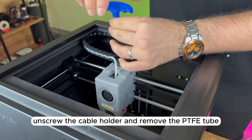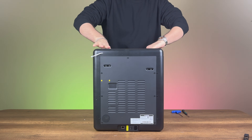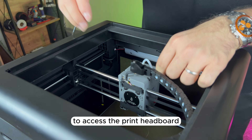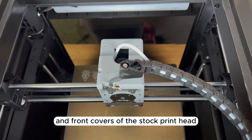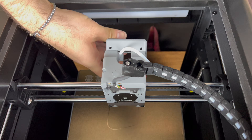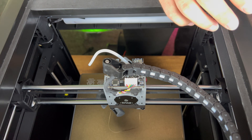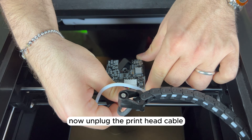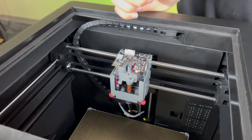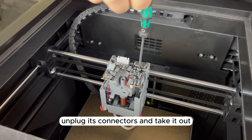First, unscrew the cable holder and remove the PTFE tube. Next, remove the plastic cover that holds the print head cable. To access the print headboard, we first remove the top and front covers of the stock printhead. Now, unplug the print head cable, disconnect the front cover's cable, and remove it. We unscrew the print headboard, unplug its connectors, and take it out.